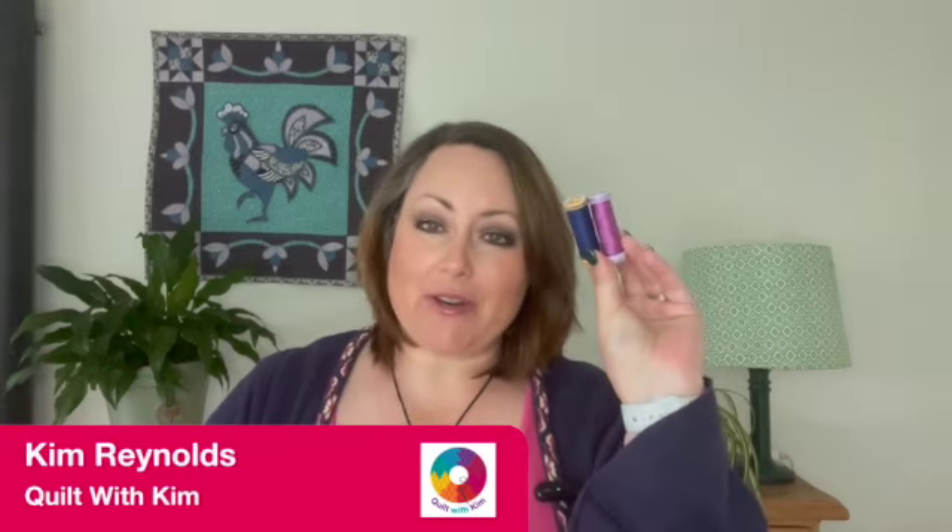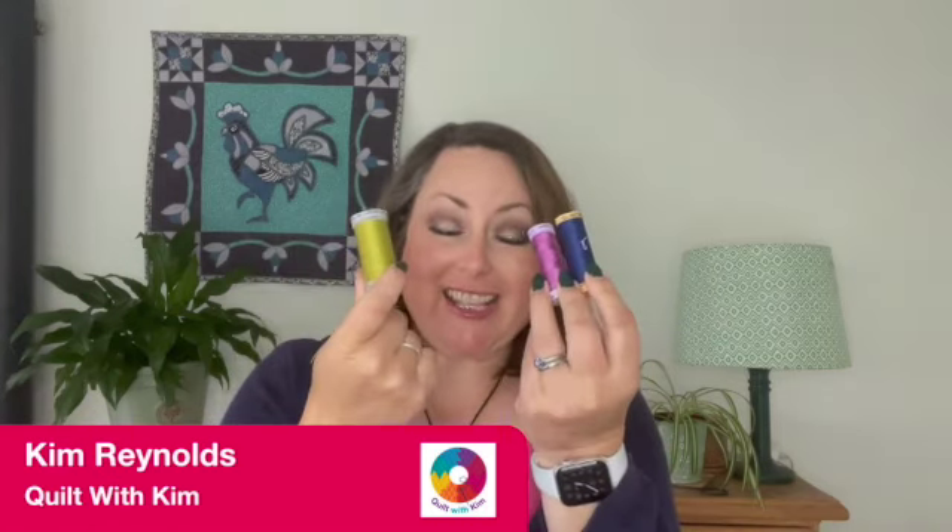So we have piecing threads and we have quilting threads. What's the difference between these? Are they interchangeable? Could you use quilting threads for piecing? Can you use piecing threads for quilting? I am Kim, this is Quilt with Kim. I have got you covered. Let's go take a look.